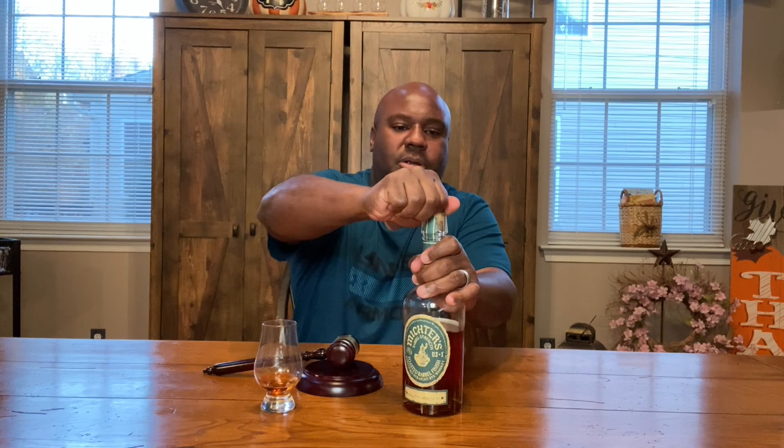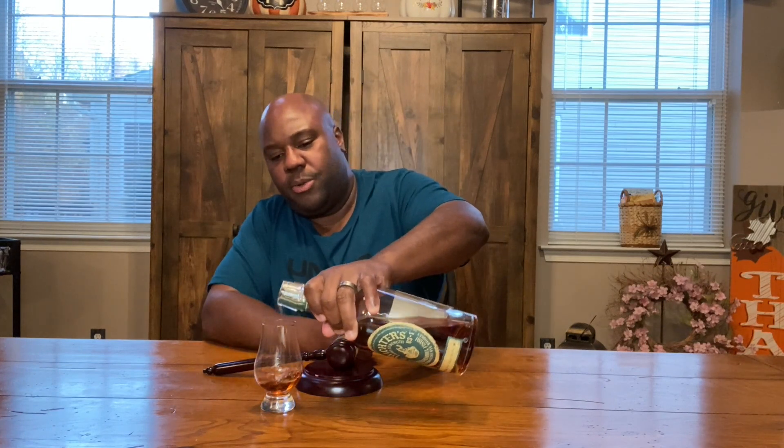Got a nice pour going — needed a little more actually, it's been a long week. Now let's get into the color. It's a beautiful fall day, about 70 degrees. The color is like a beautiful blend of red and brown — you traditionally see dark brown for bourbon or rye, but this is a red-orange reddish brown, almost like beautiful fall foliage: red, brown, and orange all coming together. Very nice.